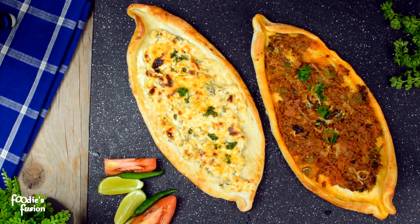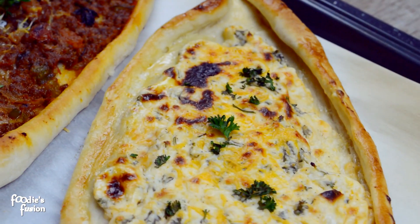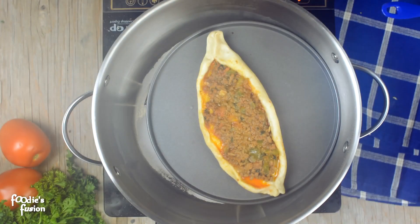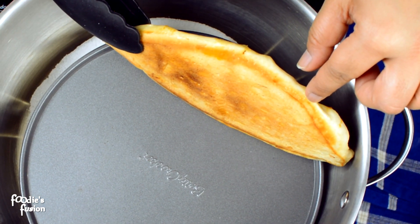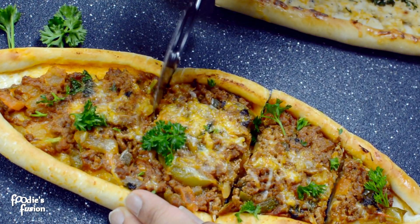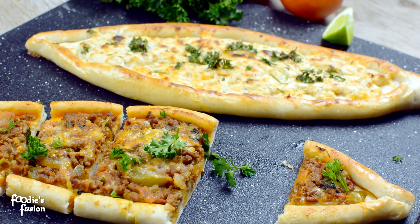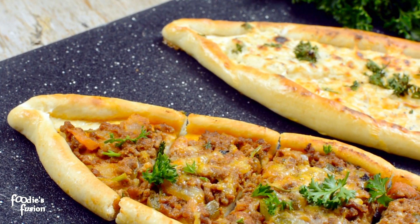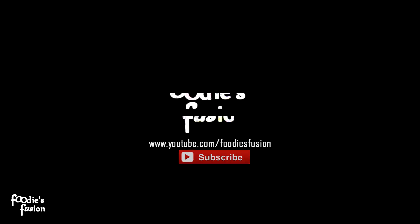ভিডিওতে বোঝানো সম্ভব হচ্ছে না কিনা জানি না — যে পিঠেগুলো এভাবে কতটুকু ট্রাই করবেন জলদি আর আমাকে জানাবেন কেমন হলো। জলদি দেখে ফেলুন — চুলোটার কী অবস্থা, ওভেন রেডি — এপিজে কেনো সেই রকম কালারটা আসবে না কারণ উপরে কোনো তাপ নেই। I'll see you next time.